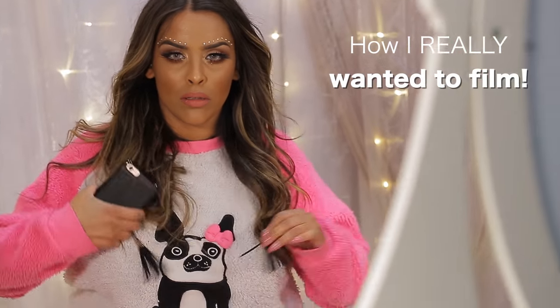Hey guys, welcome back to my channel, it's Nikki here. Today I'm doing a festival inspired makeup look, and towards the end I've also chucked in a really cheeky festival hairstyle. I have a new hair color so let me know what you think down below. Festival season is my favorite time of year, so I hope you enjoy this tutorial — just carry on watching!